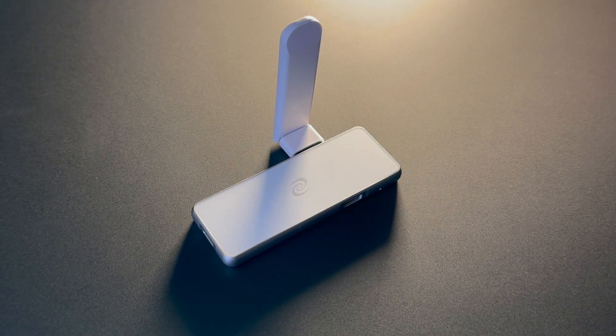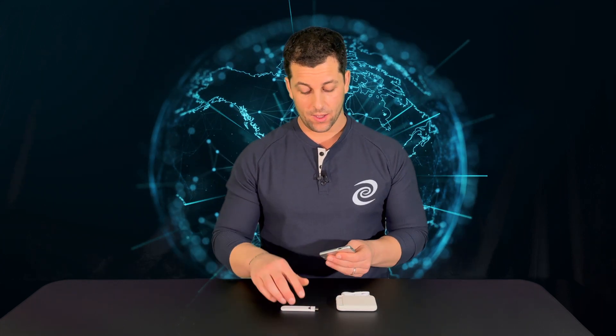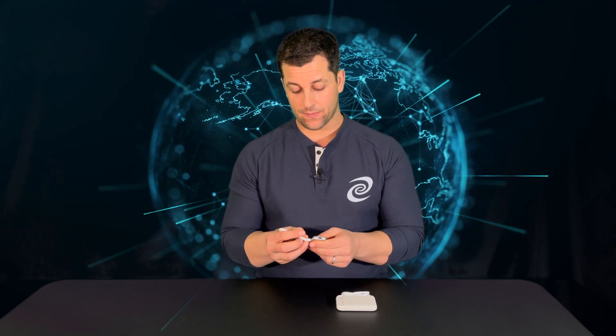Hello, I'm Jason from the Deeper Network. In this video I will show you one of the three ways to set up your Deeper Connect Pico — Wi-Fi relay. Wi-Fi relay can be used in places like cafes, airports, and hotels. It's a very simple setup: you'll take your Pico and your antenna.